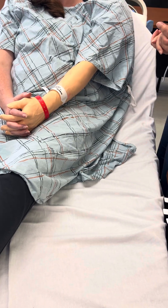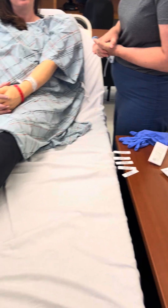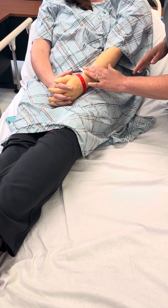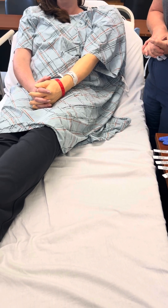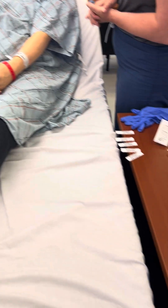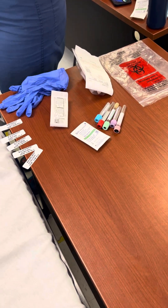Hi, I'm Selena. I'm going to be your nurse today. Can you tell me your name and date of birth? My name is Jack O'Lantern. My date of birth is 10-31-1977. Thank you. Determines and implements appropriate patient or family education, explains purpose of blood sampling: I'm here to draw some blood from you today, just to check your labs.